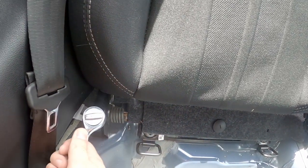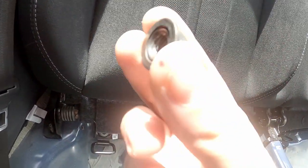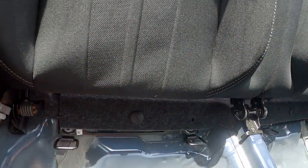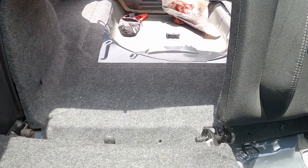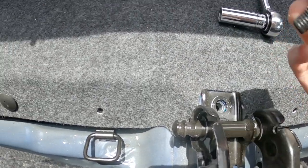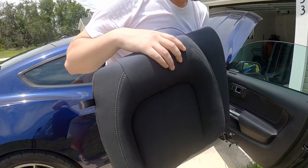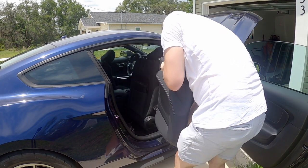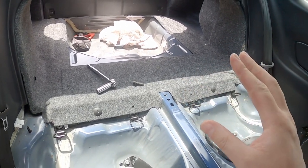The rear seat cushions come out pretty easily — the bottom cushion just pushes in and lifts up. For my car the seat back brackets use two 15mm nuts and one bolt in the center. With the seats folded down you can easily access that center one. The pieces come out in two separate sections.